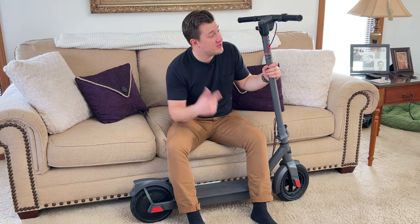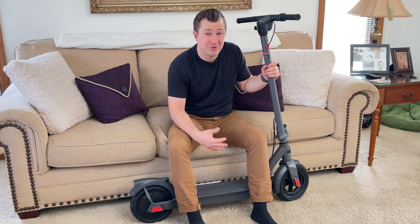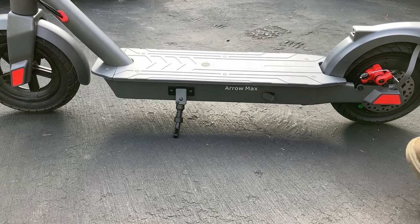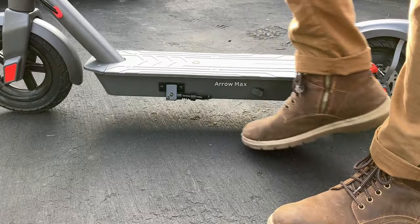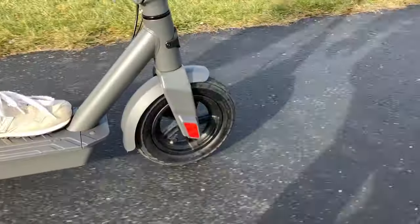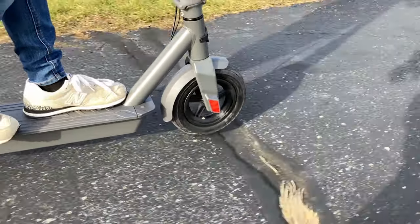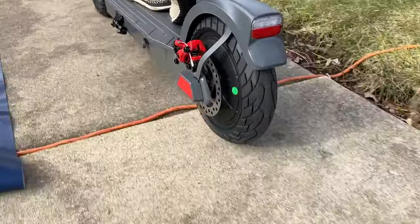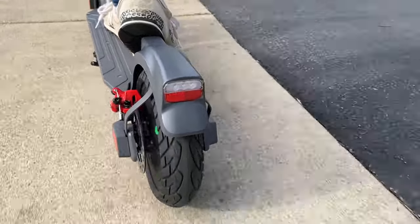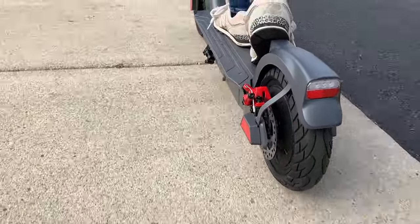This scooter features dual braking with E-ABS plus disc brake, which means both tires are actually braking, making it easier to stop the scooter faster and stay safe while riding. One of my favorite features is the 10-inch solid tires — the front one is pneumatic but has no inner tube to worry about going flat, and the rear tire is non-inflated solid, offering great shock absorption while being durable and easy to use.